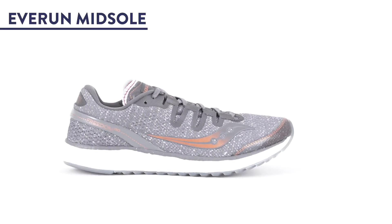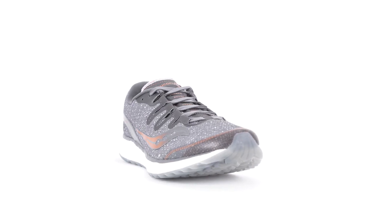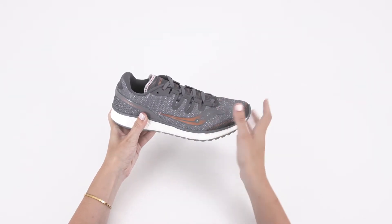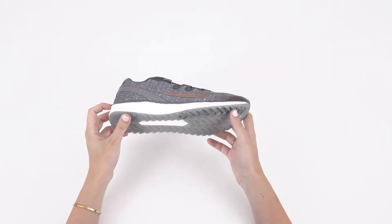One: EVERUN continuous midsole is responsive and springy for exceptional cushioning and more energy return than ever. Two: ISO fit — dynamic lightweight engineered stretch mesh moves with you by adapting to the shape of your foot in motion for a streamlined fit that stays put, thanks to its supportive frame.